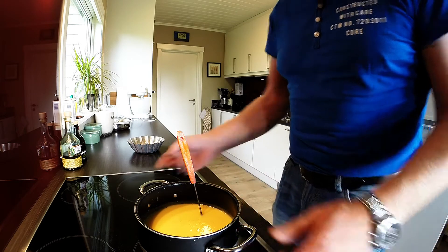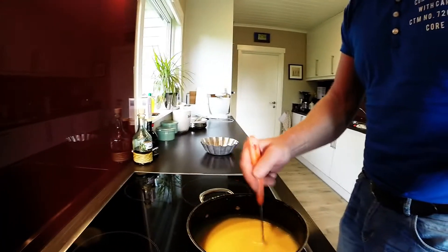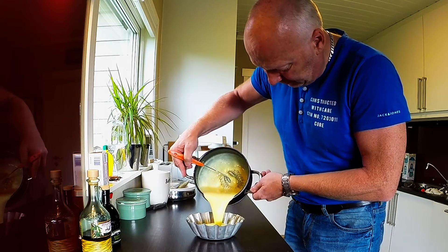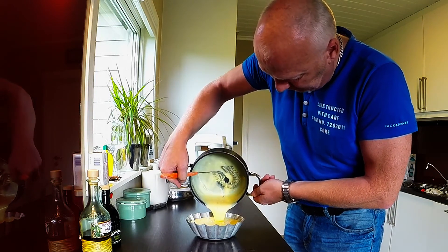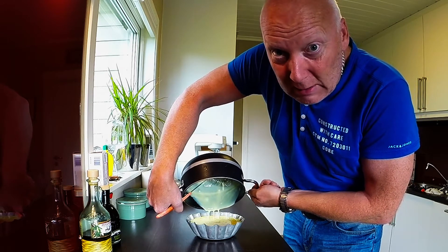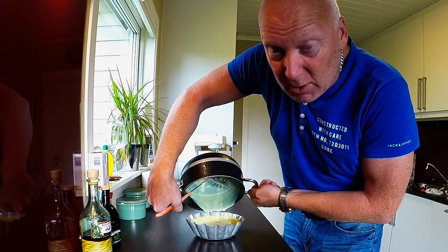Yep, it's boiling. Now we have to pour it in this pot. Oh shit — it got burned. That can happen if you don't stir enough.